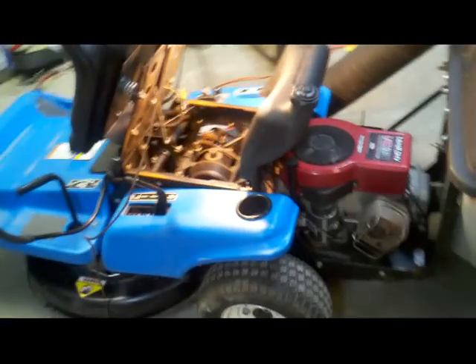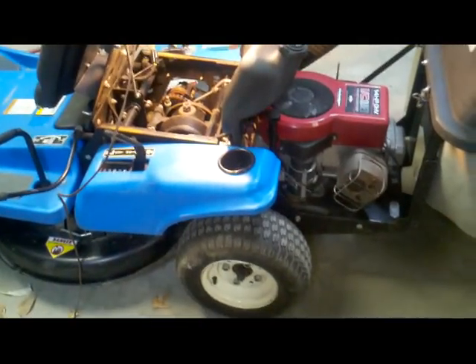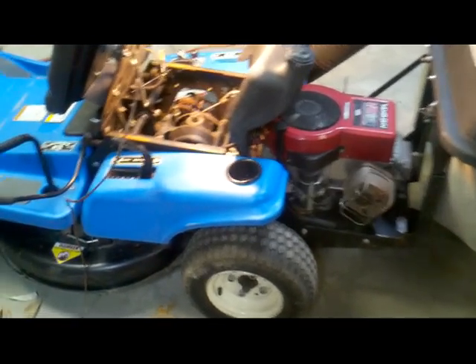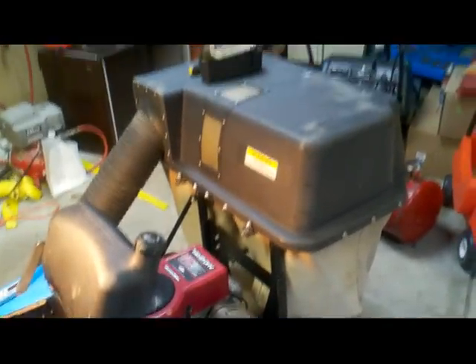This is the 1998 Dixon 3304. It's got the Z-Drive transaxle in it. It's in pretty good shape. Deck's in good shape. No cracks in the plastic. Got the 14 horse Briggs and Stratton motor. The bagger.